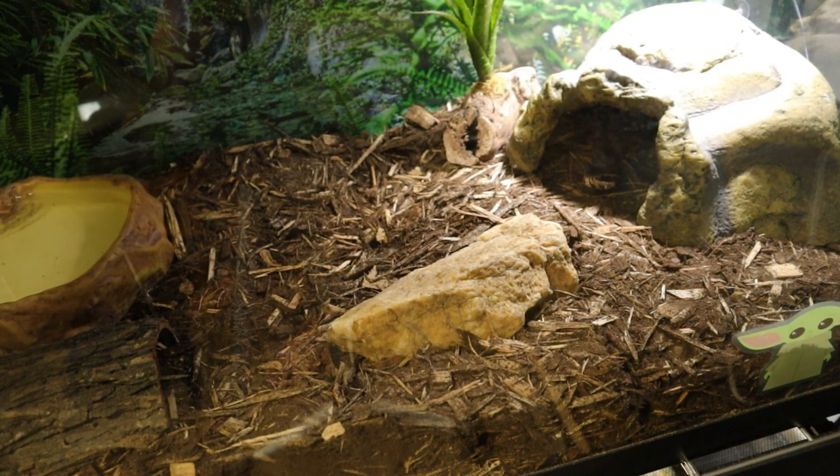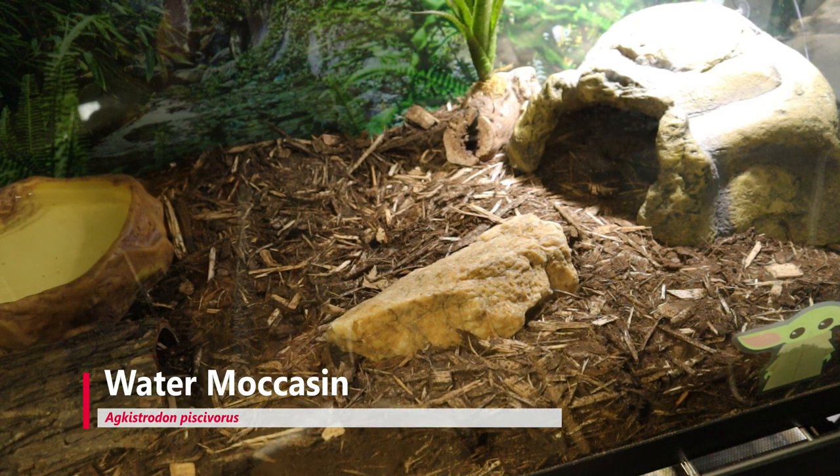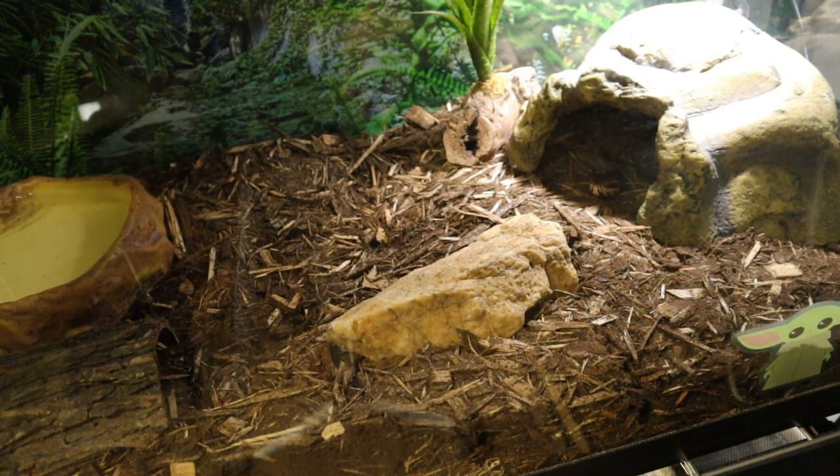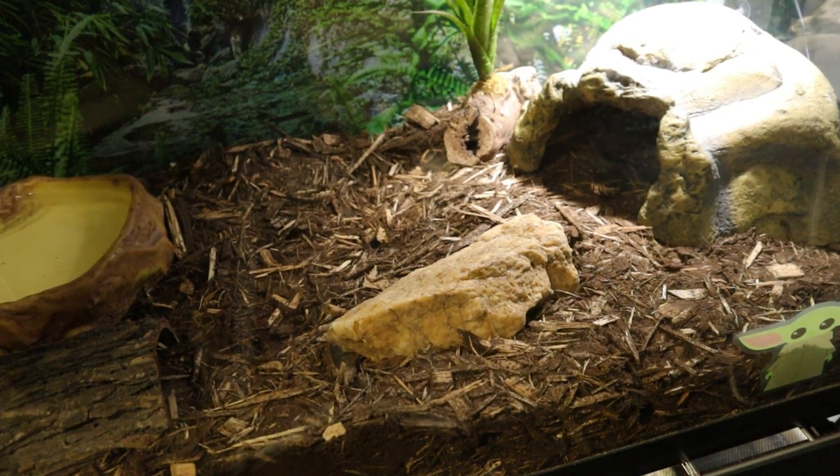Welcome back guys to another video here at Host Sways Exotics. Today we're going to be feeding my water moccasin, the Agkistrodon piscivorus. This is a pit viper that's endemic to a lot of the southeastern United States and they're pretty common, especially where I live. Anyway, let's go ahead and get started.